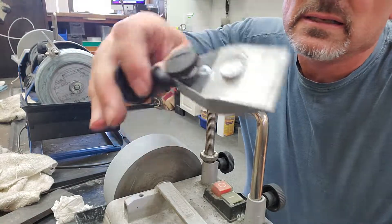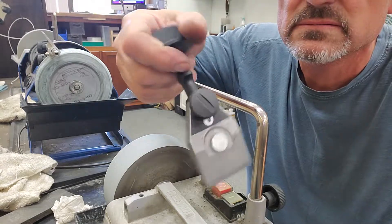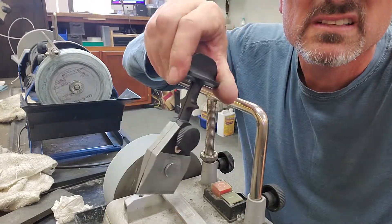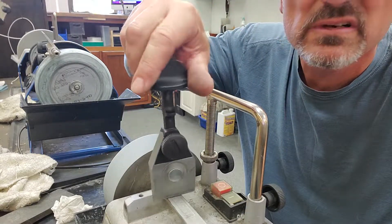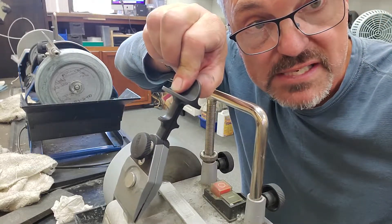Nice attempt, but I'm not sure this jig is going to work. Hopefully Tormek will re-evaluate and start over. Not sure you can sell this product. This is Dan from ExactBlade.